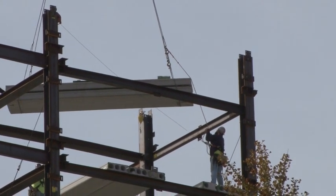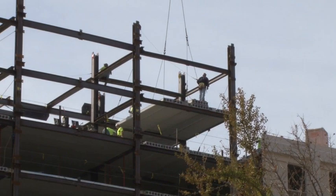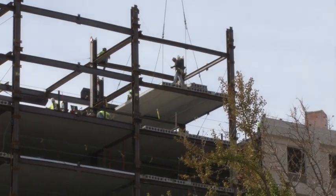Many other components are involved in the erection of a building. Concrete works with steel structures hand in hand. It is used for piers, footings, slabs, buildings, and bridges.